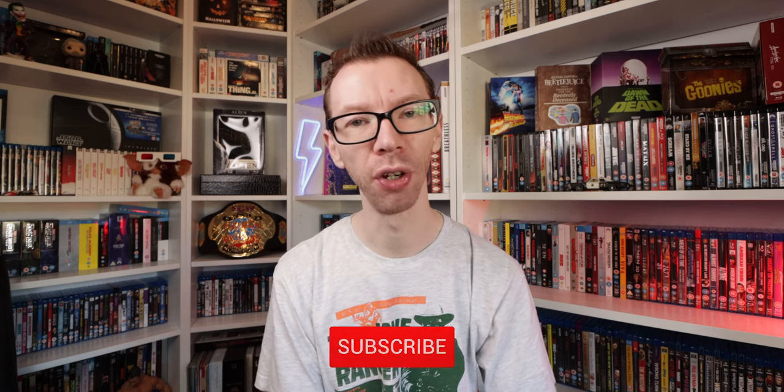That's going to do it for the video guys. If you like it, please give it a thumbs up, don't forget to subscribe to the channel, and hit that little bell to get notified every time I post a new video. Jump in the comments, stay safe, and I will see you guys on the next one.